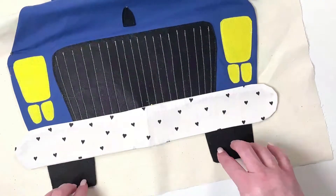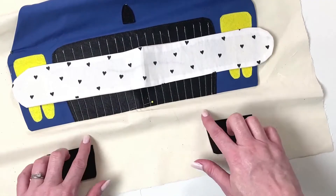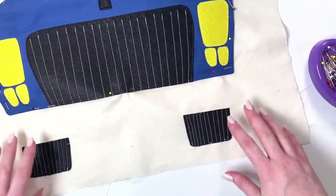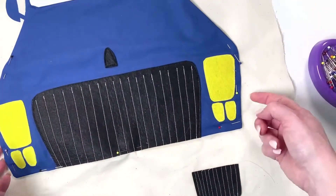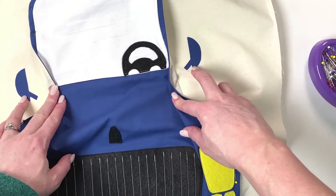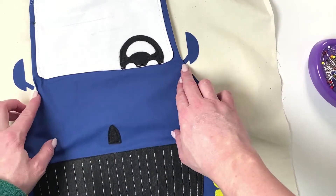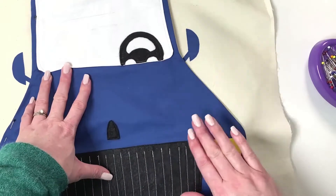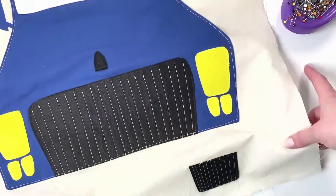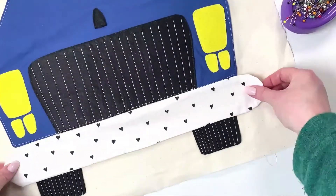If you want to do little tread lines on the wheels, do those next before adding the rest of the pieces. I've done some stitching to show tire tread. After the wheels, iron or stitch on your wing mirrors — the car should still just be pinned. The wing mirrors go slightly underneath the car so you don't see a gap. Once you've done that, stitch on the car piece itself so it's completely attached.